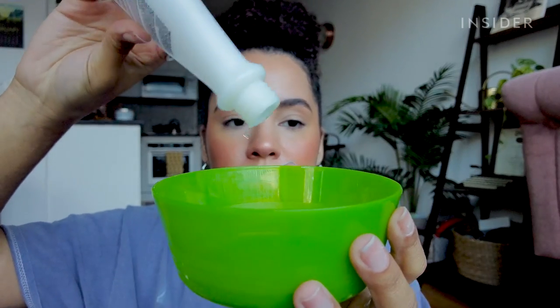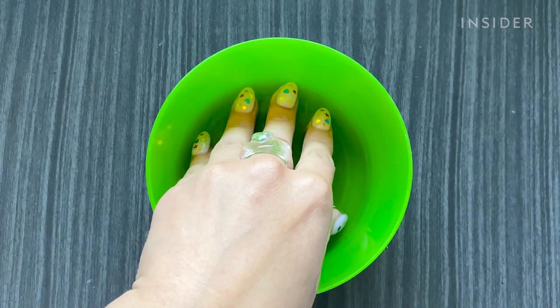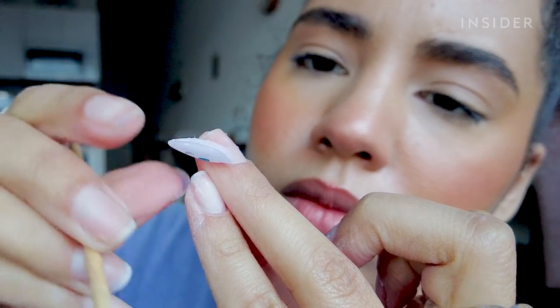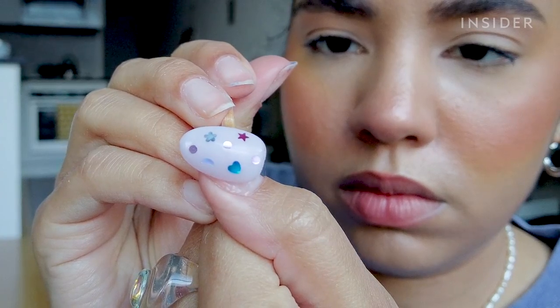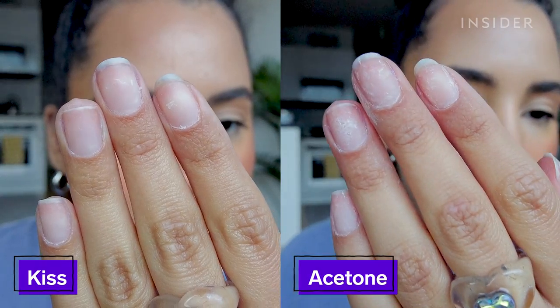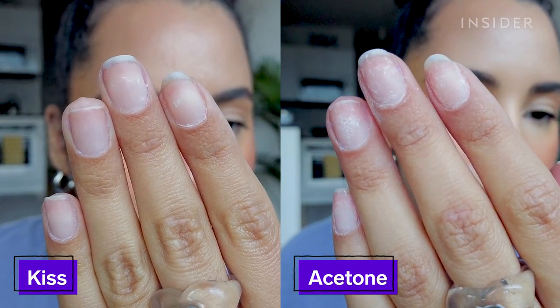Just as a little comparison, I did try the Acetone Soak Off method. The thing I hate about this method is how dry it not only makes my nails look and feel, but also how dry it leaves my skin feeling, because you're literally leaving your fingers in a bowl of acetone. The Kiss Glue Off definitely felt like a more controlled remover process and definitely less drying.